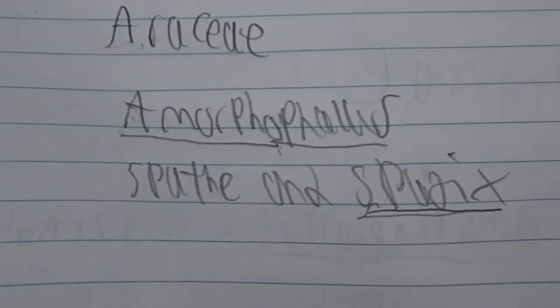Someone already named it, can't really be changed. And this particular plant is called Amorphophallus angsakulii.